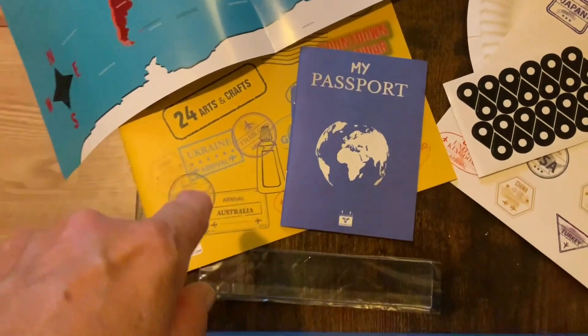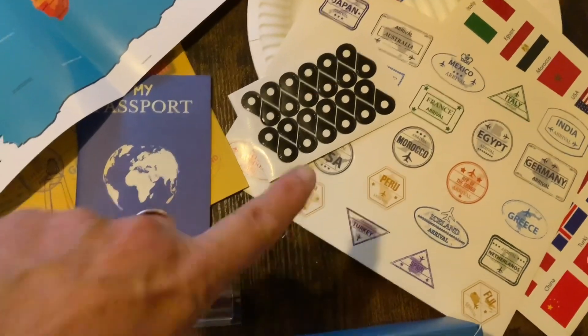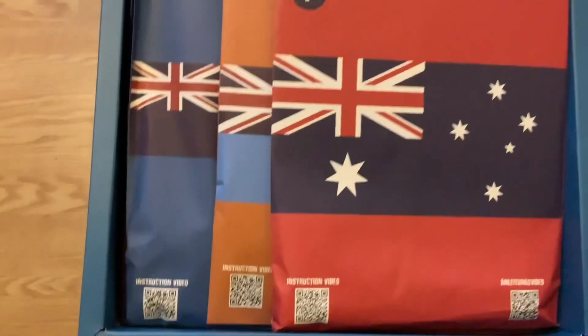You open it up and out falls the ruler, and then inside is all kinds of stuff like a world map, the guidebook, crafts, and the country stamps. And this is how it looks.